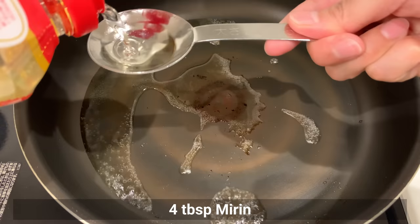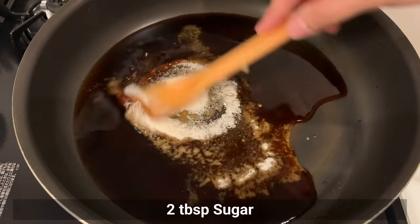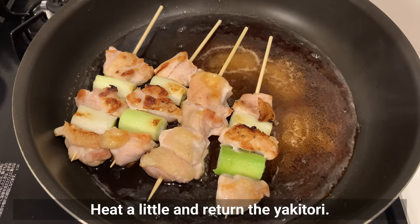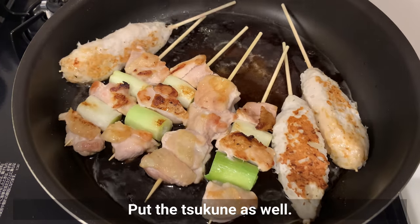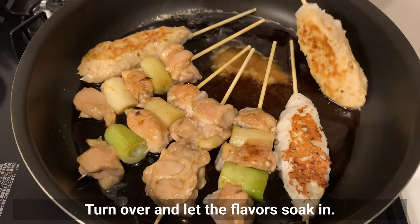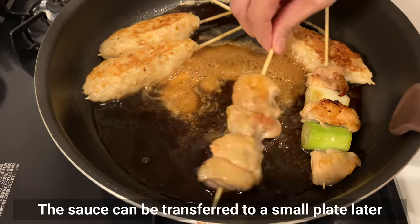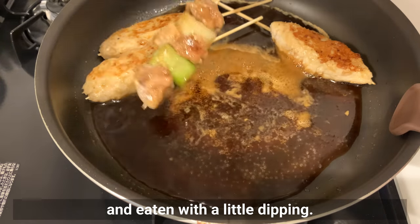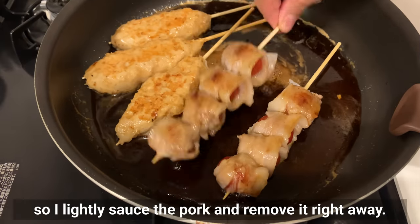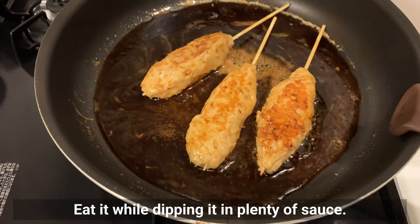Clean the pan and make the sauce. Add mirin, soy sauce, sugar, and the chicken juice you saved earlier. Heat a little, then return the yakitori and tsukune. Coat the meat with the sauce while simmering. Turn over and let the flavor soak in. Soak the tsukune in the sauce a little longer — the sauce can be transferred to a small plate for dipping. Slightly sauce the pork and tomato rolls and remove right away. Toast the shishito peppers with the sauce and eat while dipping in plenty of sauce.